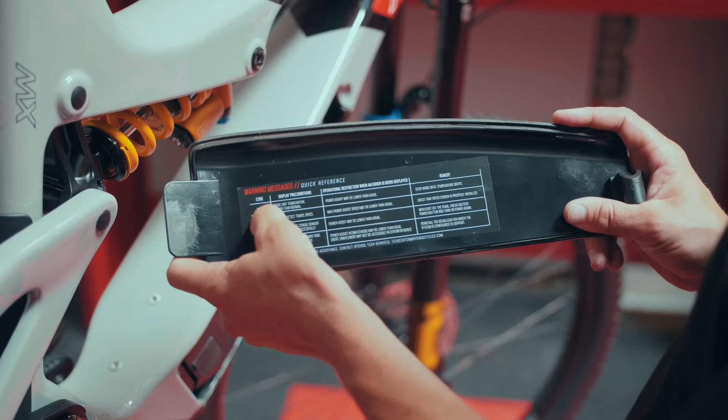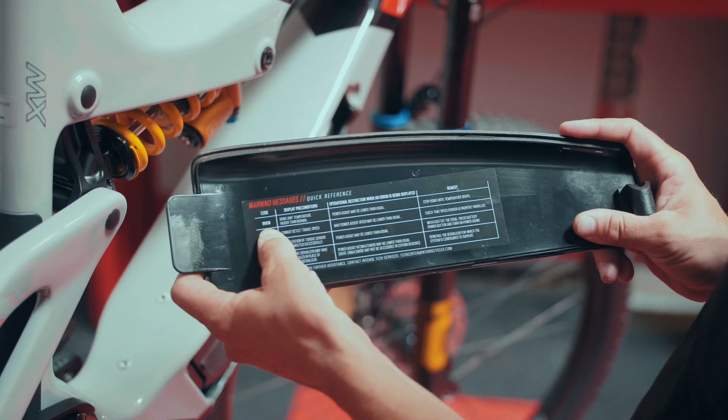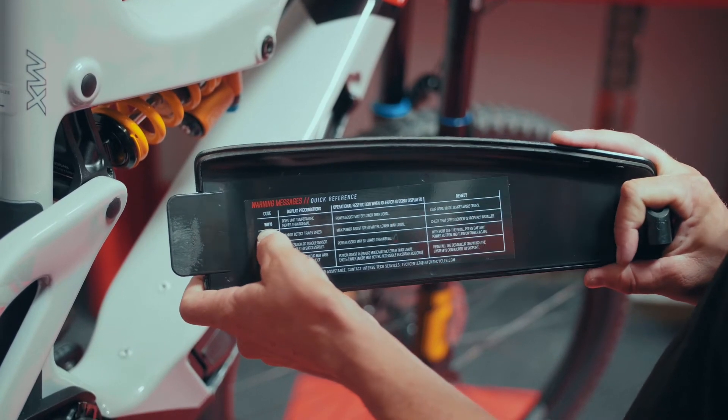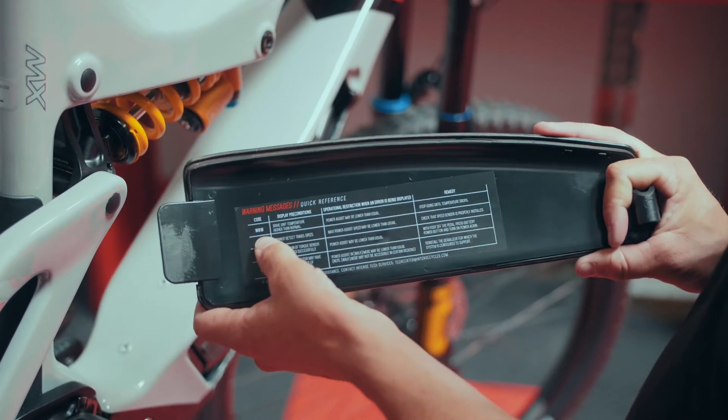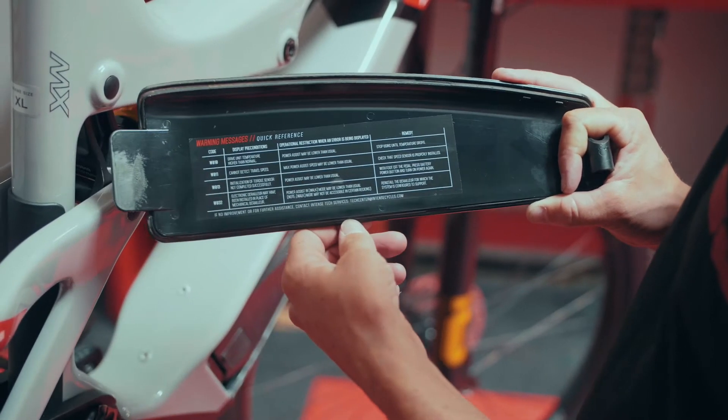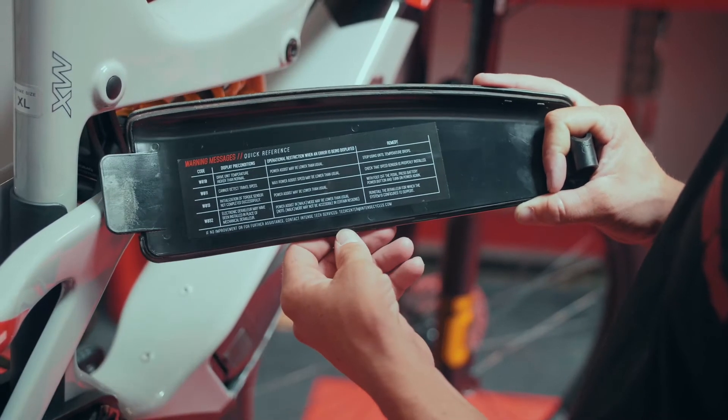One of the conditions that we see is a W010. This is typically always related to an overheating issue. Not common, but it is one of the few error codes that you may see throughout the life of your Taser MX.